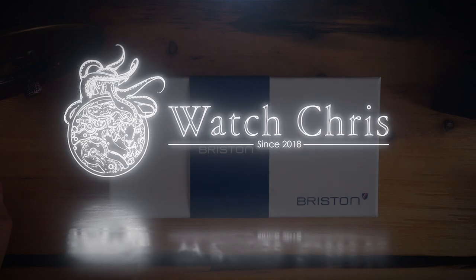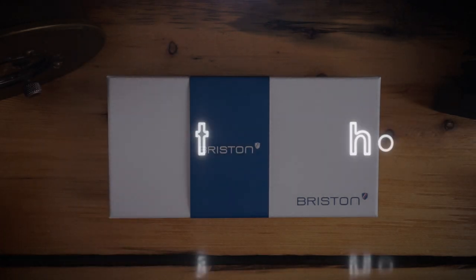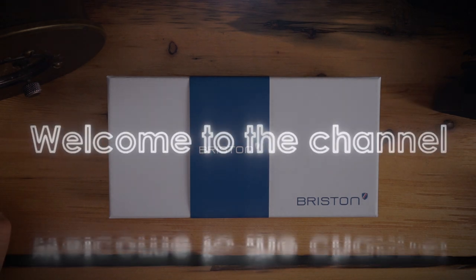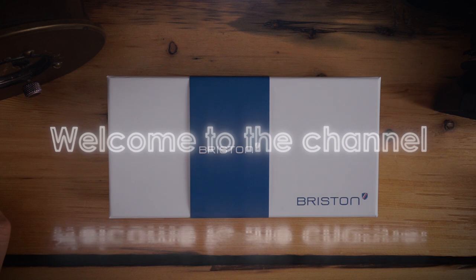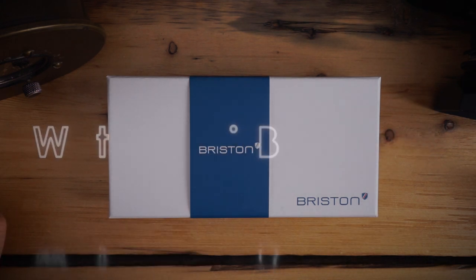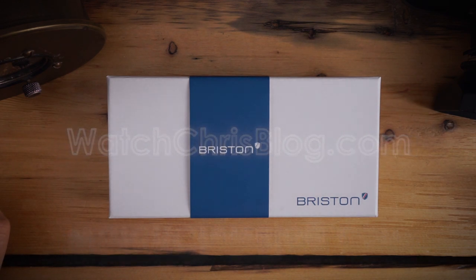What's up guys, it is Chris back with another unboxing. Today we're unboxing a brand I have not had on the channel before — it's called Briston. They are a very small micro brand and they make some very interesting watches with very interesting case designs overall.